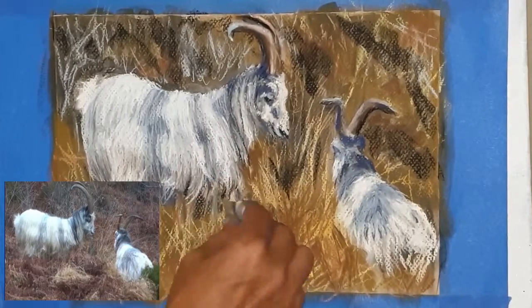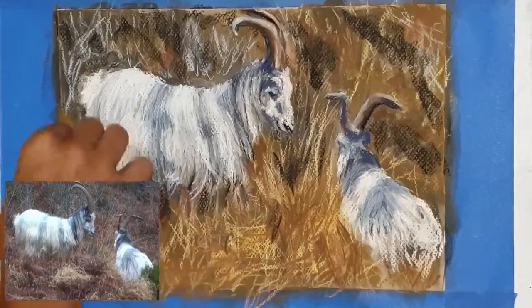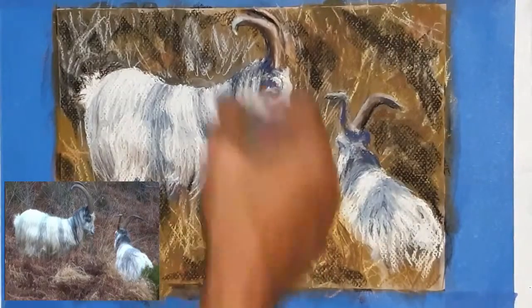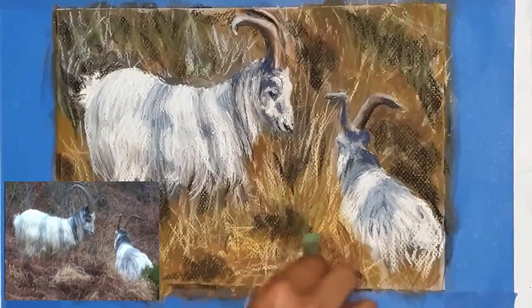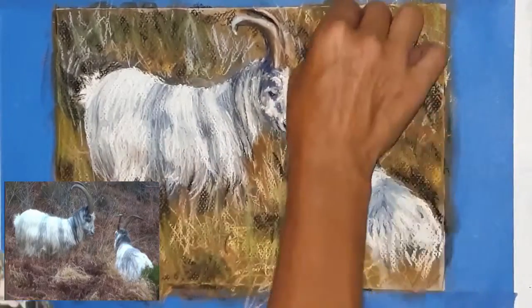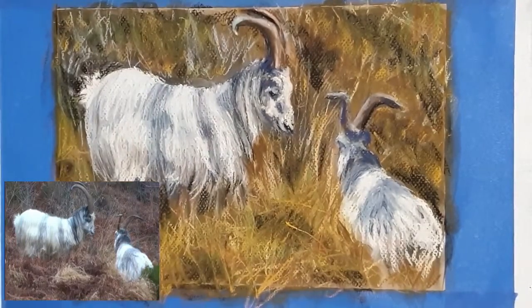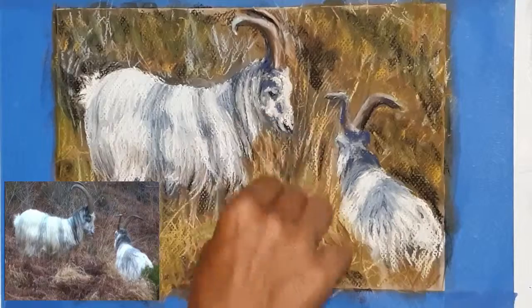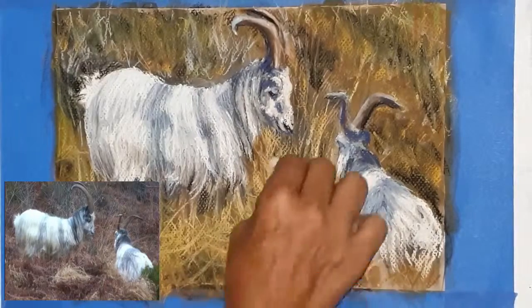Just working on the background now, getting some of those darks in there — fairly happy with my goats at this stage. Going to go probably two or three layers of dark over light over dark over light to build up the depth in those grasses. A little bit of artistic license there. Those twiggy bits, the little dead-tree-looking things, I've got those coming out a little bit more as well. I added in some green just for a bit more interest even though there's not a lot of green in the picture — it just looked a bit too dull without it.